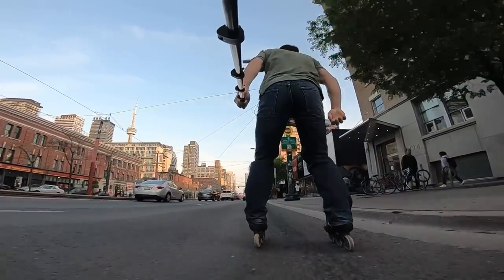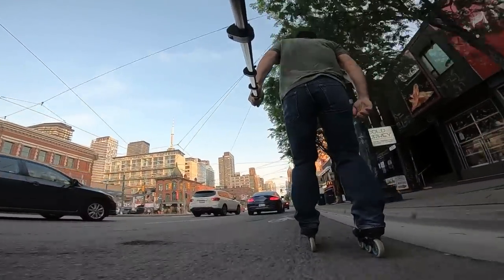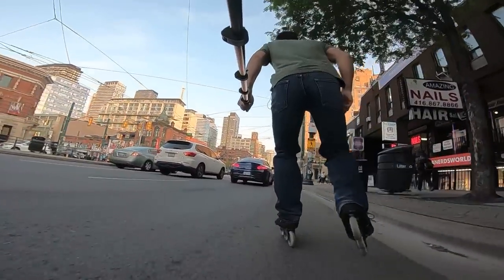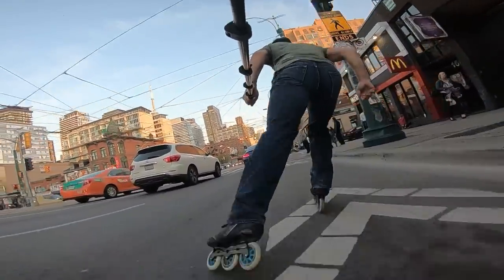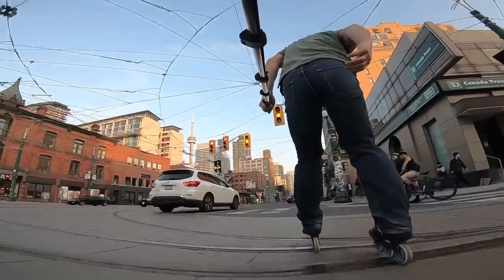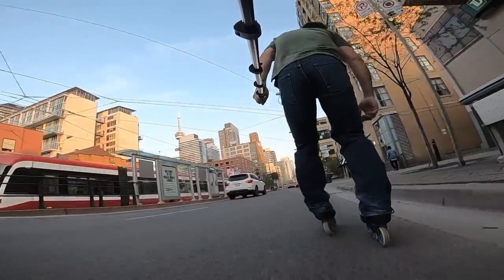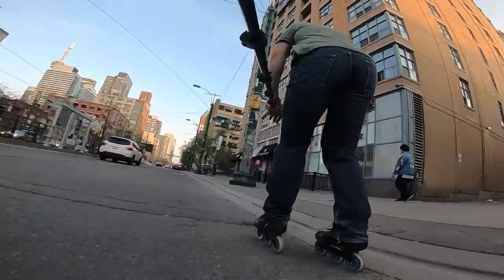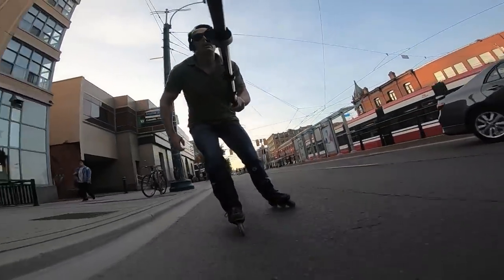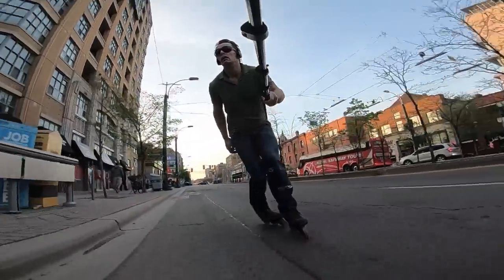I dressed for a laid-back, easy breezy skate — no water bottle, no backpack. I wore jeans because I assumed I was going for a flow skate, enjoying the carves and maybe going on and off some curbs in some benign neighborhoods behind Queen Street West. But hey, I do have wheels on my feet and I'm not wearing stupid shoes.